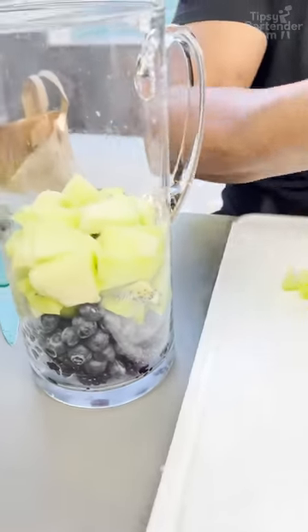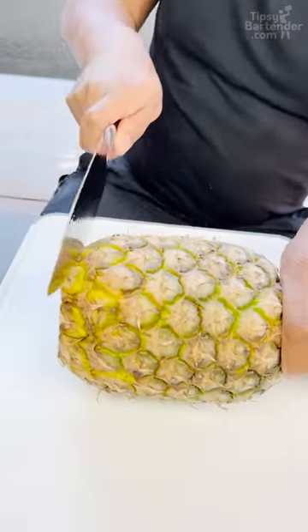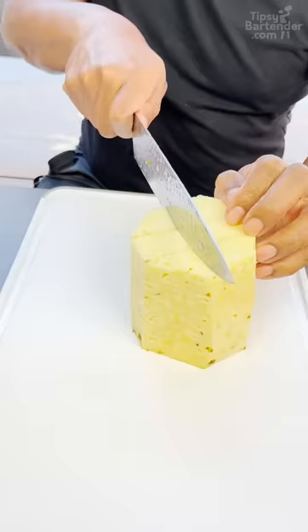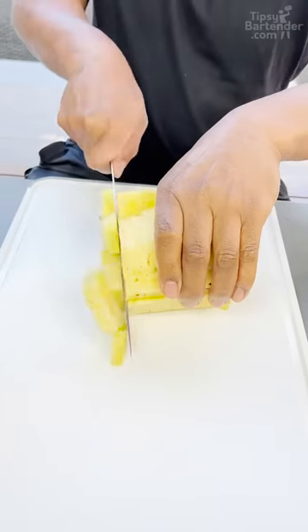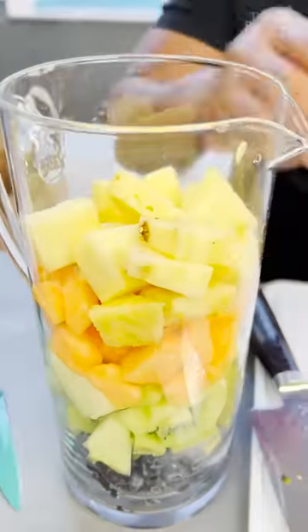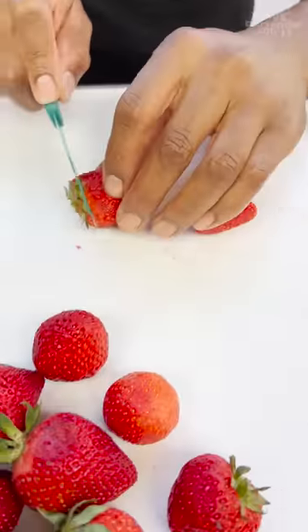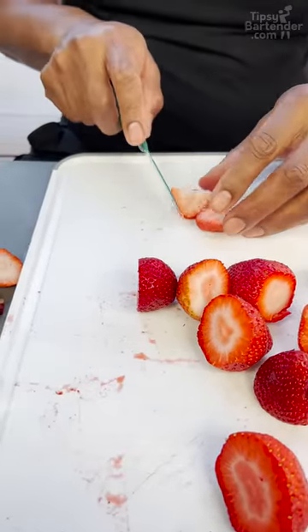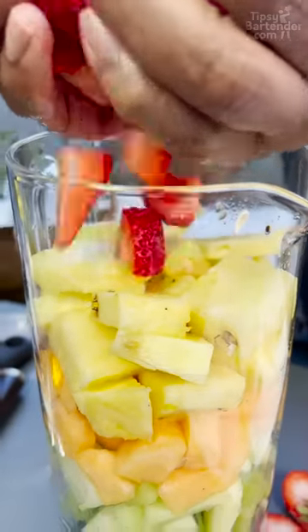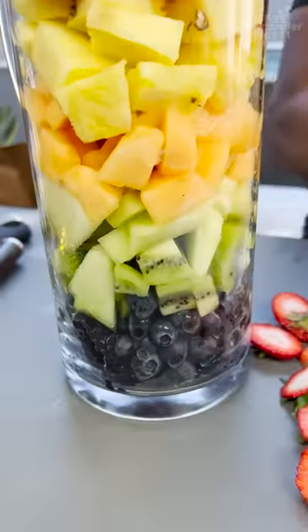Now we come in with our orange on top. Beautiful. Pineapple. You grab your pineapple and you go in. Strawberry time. Now we come back in here. You come with a handful of goodness and you just rest that in there like so. Look at that. Love that, homeboy.